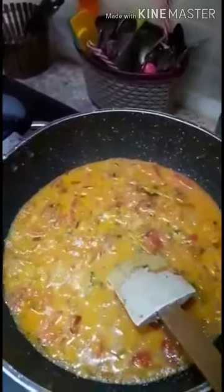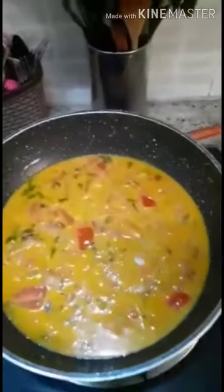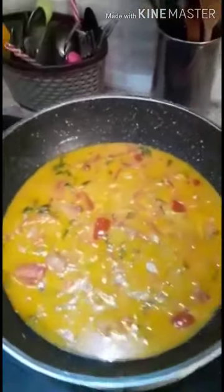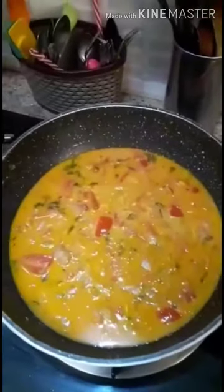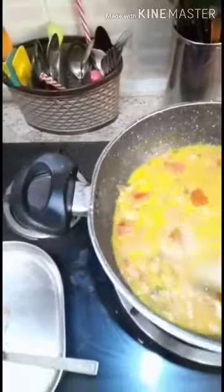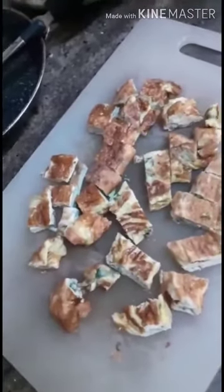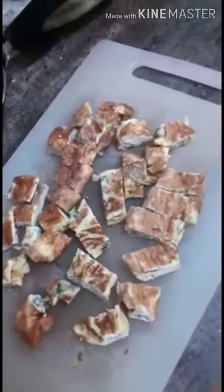Add salt. At this point you can also add say half a teaspoon of sugar to enhance the taste — this is optional. Here I have chopped the omelettes into cubes and now I'll be throwing them into the curry.